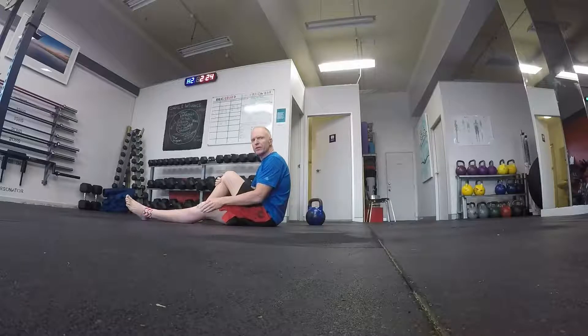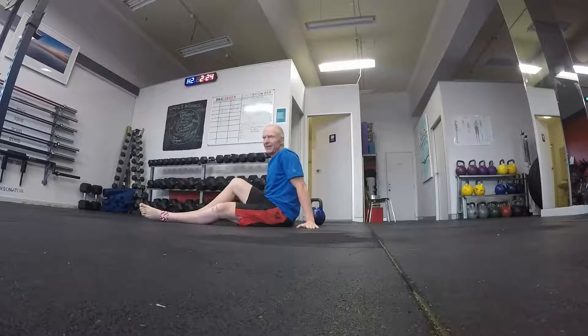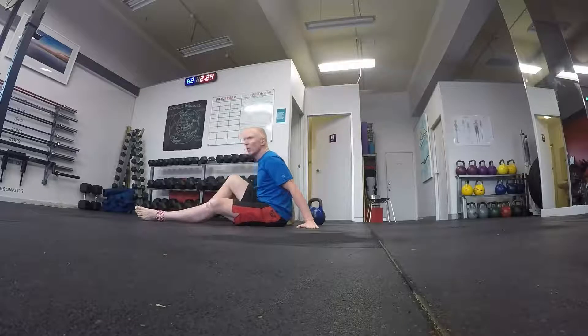If I was only allowed to do one exercise for the rest of my life in the weight room and I was allowed to pick it — that's easy. It would be the Turkish get up with the kettlebell. Why?